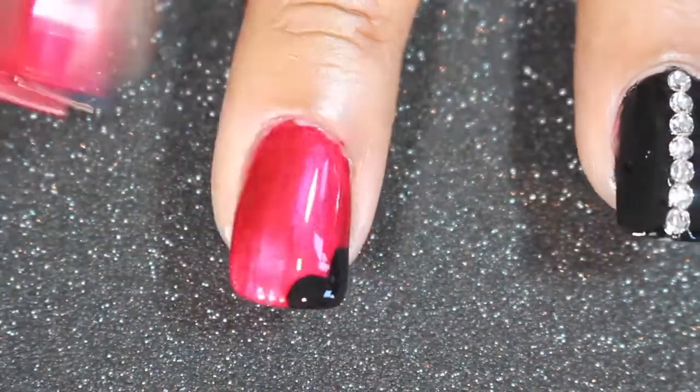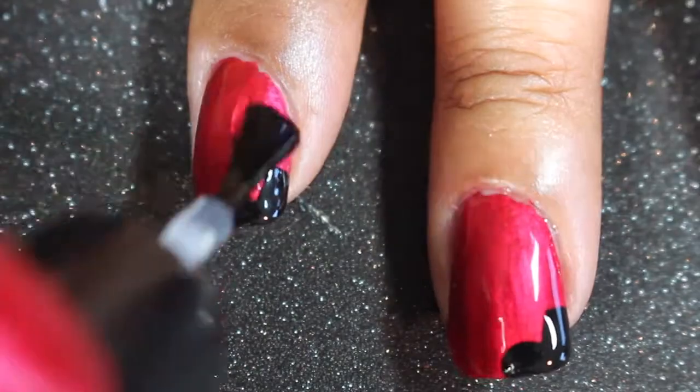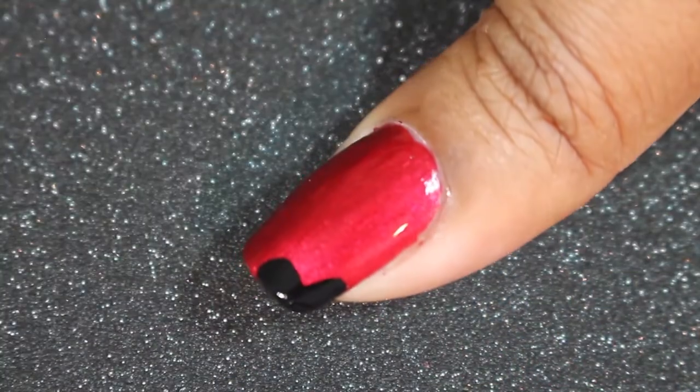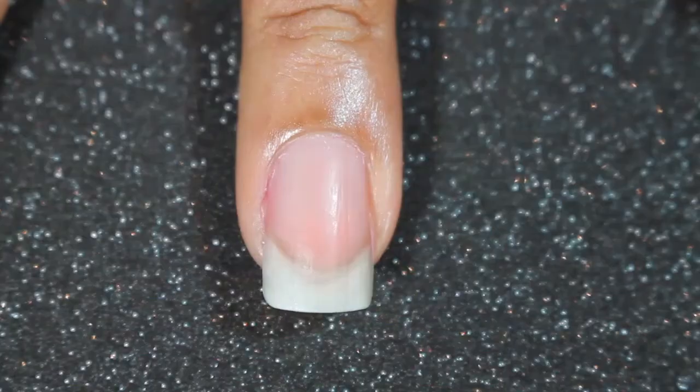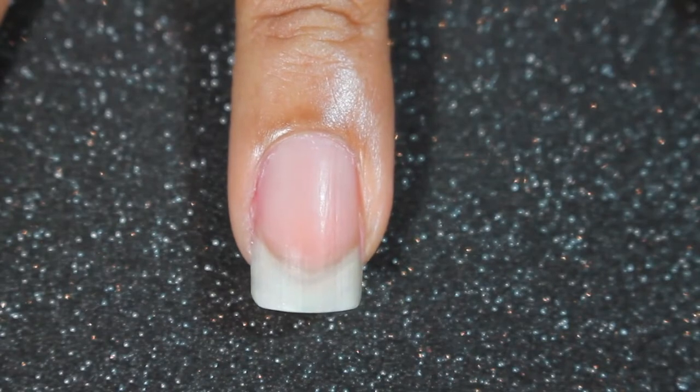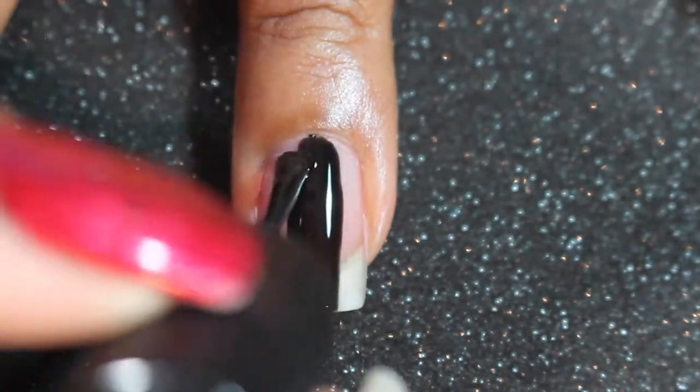After letting your hearts dry, you just want to grab a quick top coat to seal everything in. Here I'm sealing my nails with the Seche Vite clear top coat. Now we want to move on to our accent nail, which is going to be covered in crystals — or however you want to cover it.